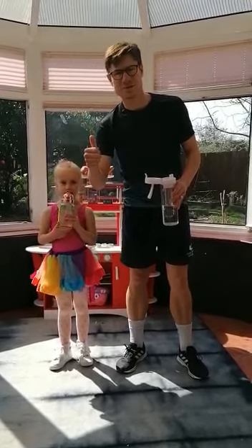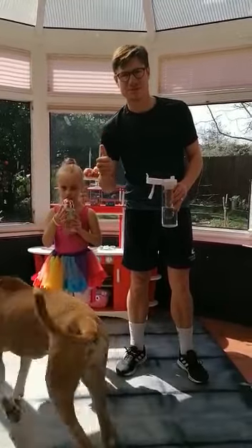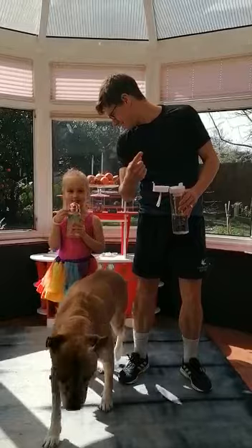I hope you're all okay. I hope lots of you have been doing the Joe Wicks videos. I just thought I'd do a video for you guys because I've not seen you for so long and you might have not seen me either. I've got my little girl here, Heidi. Heidi, say hello. Hello.